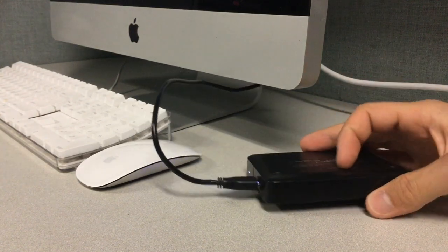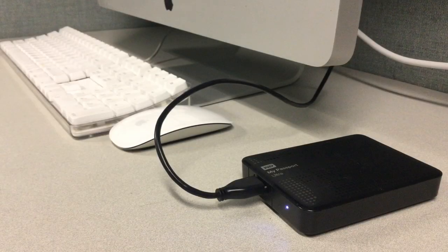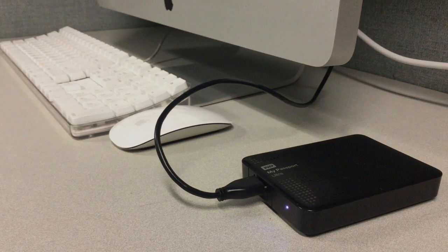Flipping it over worked for about 30 minutes and then it got disconnected again. I figured that was something related to the fact that it was heating up, because if I let it cool off for some time, it would connect to the computer for a short period of time and then get disconnected again.